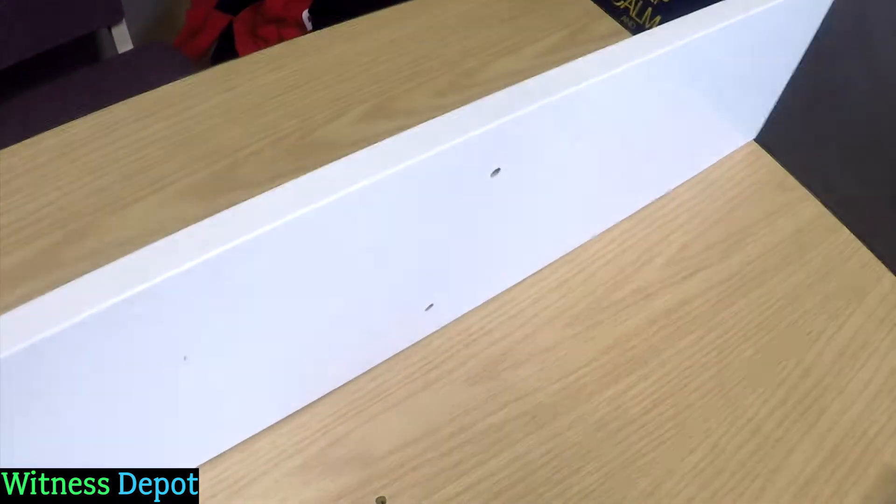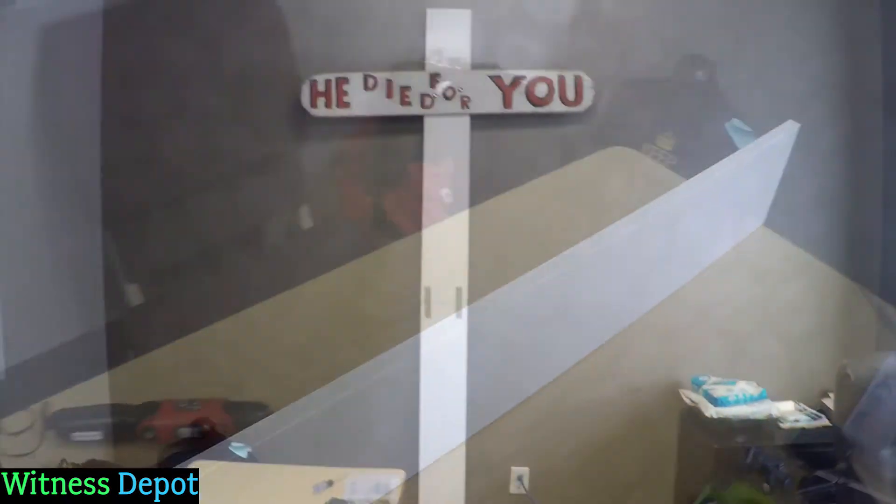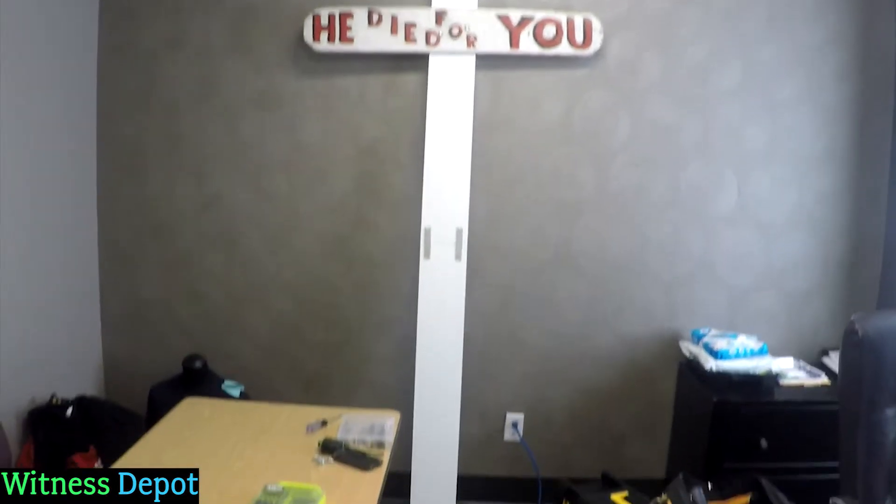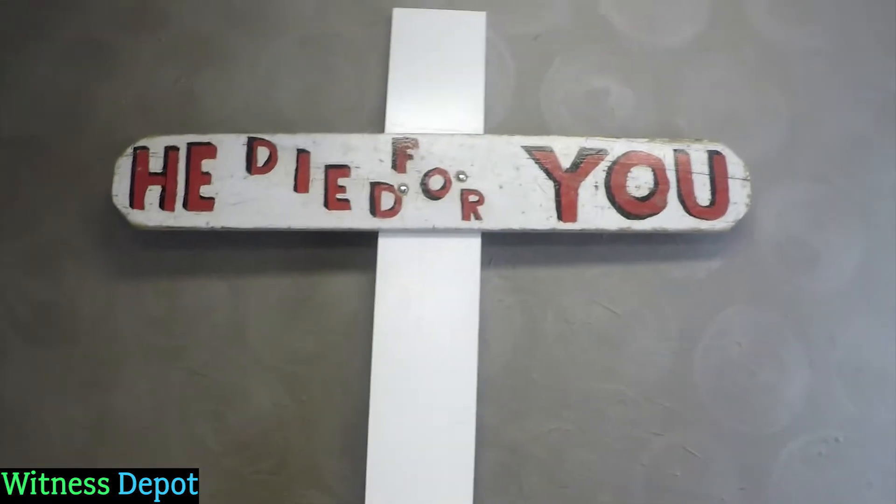When we are finished with the cross, this is what we have. I am almost six foot and my head will go under it, so if somebody walks under it they won't hit their head. The cross is now secured and we're going to put some lettering on.